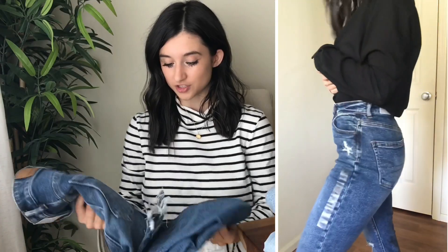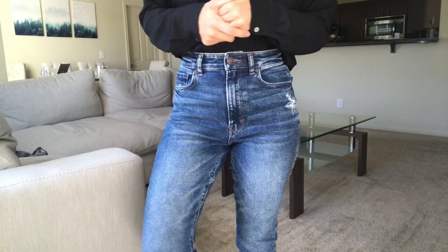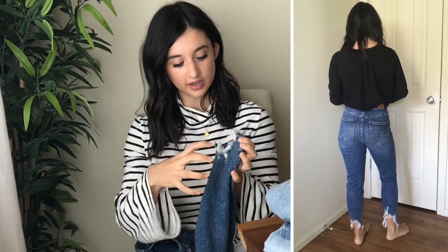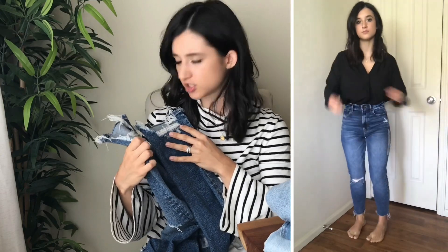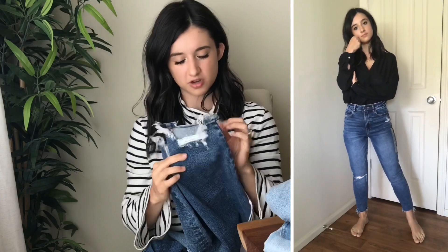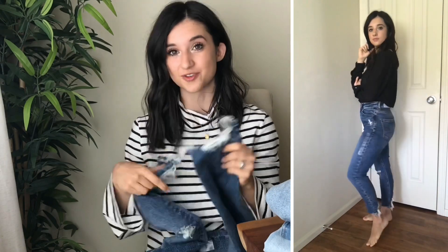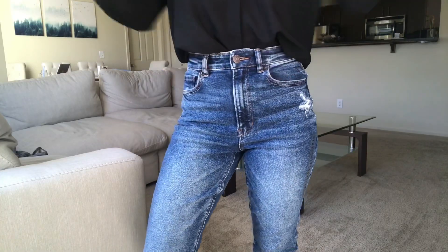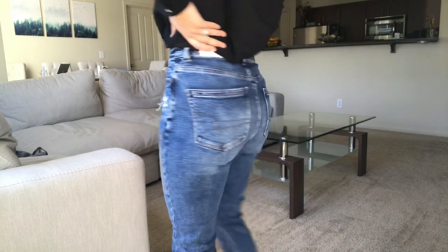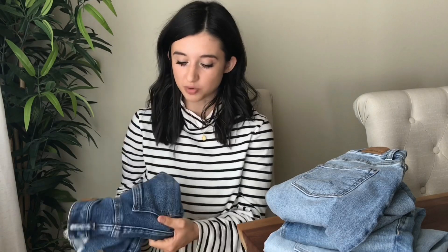This one has a busted knee, distressing next to the pocket, and a lot of distressing along the hemline on the back of the leg — which is a pain because my heel keeps getting caught on it. I do really like the medium blue color, which would be great for fall with booties and a sweater. These are cute, but I'm not totally in love with them. To keep something I have to really love it, and these are just nice — not there yet for me.